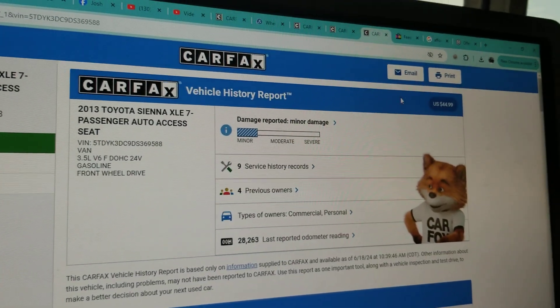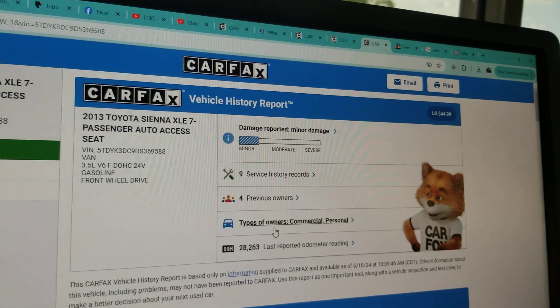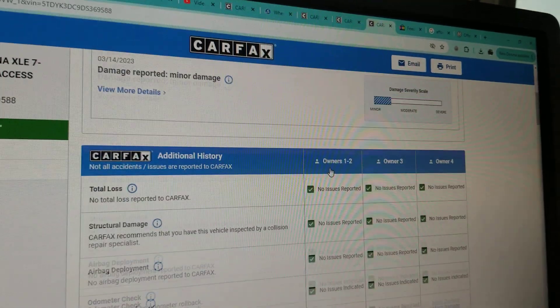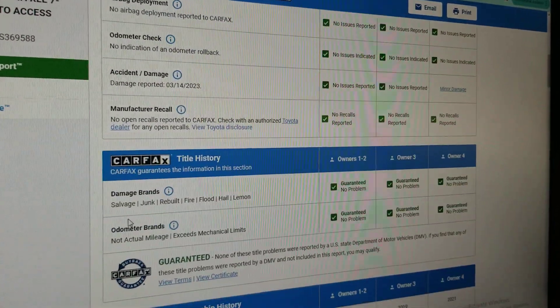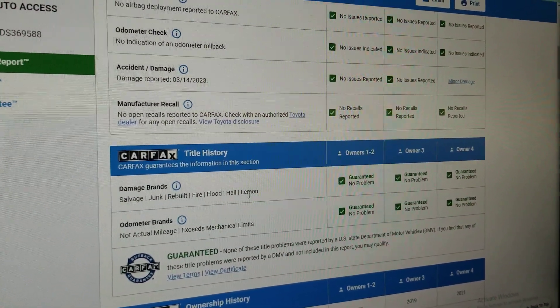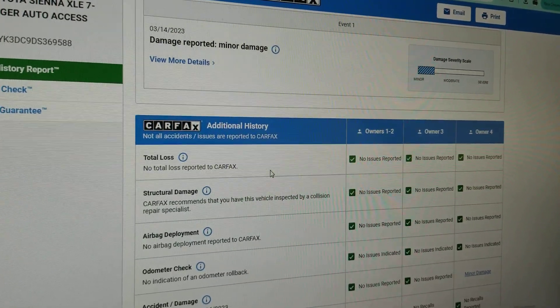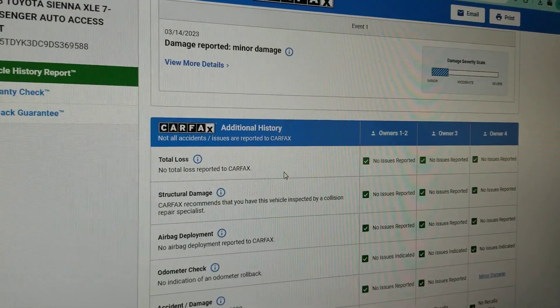What we do with that VIN number — we also run a Carfax on every single one of our vehicles before we buy it. You can see four owners on this vehicle and some good service records. As we scroll down, Carfax shows no salvage, junk, rebuilt, fire, flood, hail, or lemon brands on the title, and they show no total loss. So this is not one of the super risky salvage or rebuilt titles — this is a clean title.